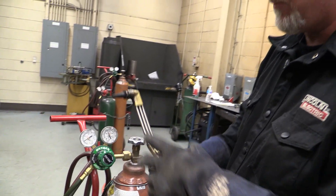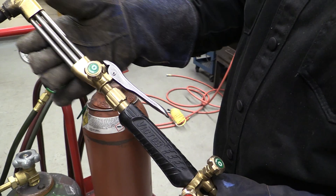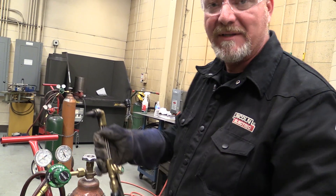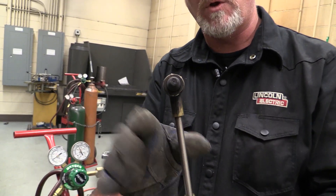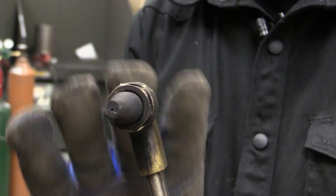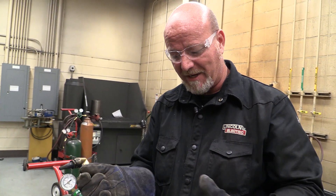Keep in mind that each one of these torches, even by brand — this happens to be a Victor, there's also Smith torches, there's Harris torches — these are proprietary torches. Each one of these tips has a marking on them, a stamp that's a number or a letter. Your instructors can provide you with a chart that shows you the working pressures for the tip that you're using. The tips have holes in the end — some of the holes are smaller, some are bigger. Some of these tips are longer for thicker metal and bigger torches. So your reference for working pressures comes from a chart provided by the company that makes the torch.